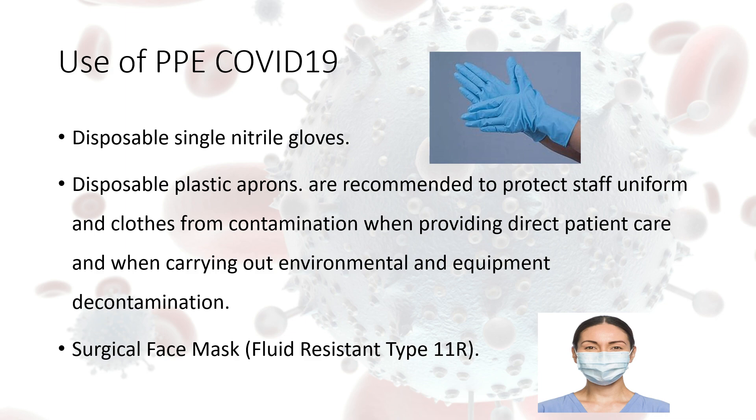We also need surgical face masks, and they would be the fluid resistant type 11R.